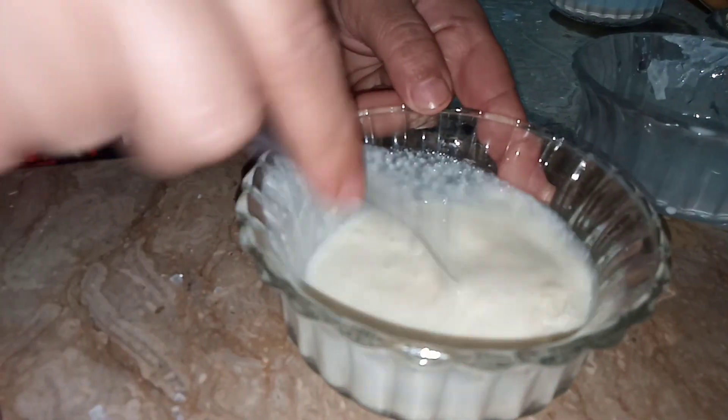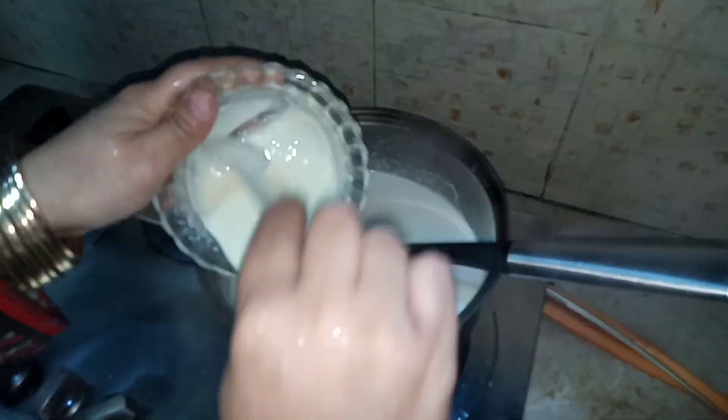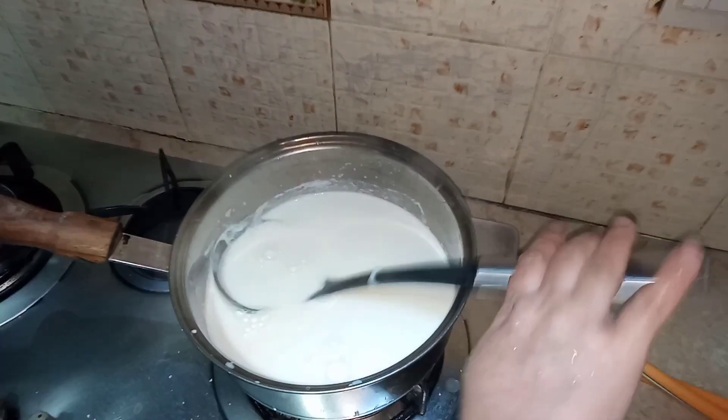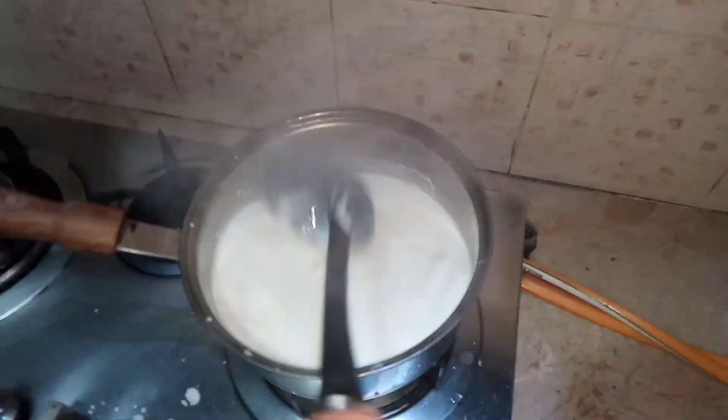and again make a nice powdered-form mixture. Now I am going to add the powdered milk and corn flour mixture into the pot with the milk.